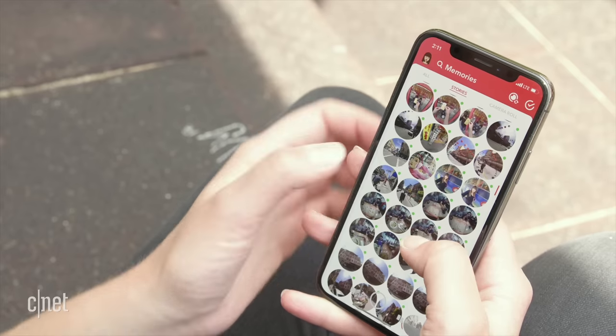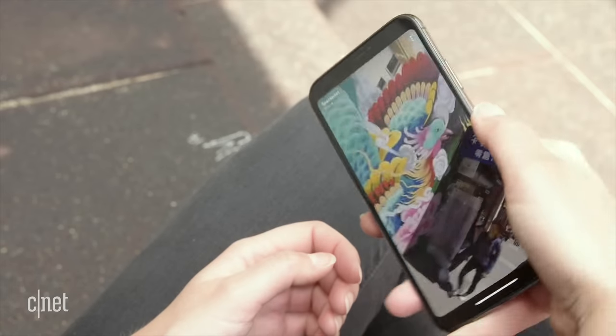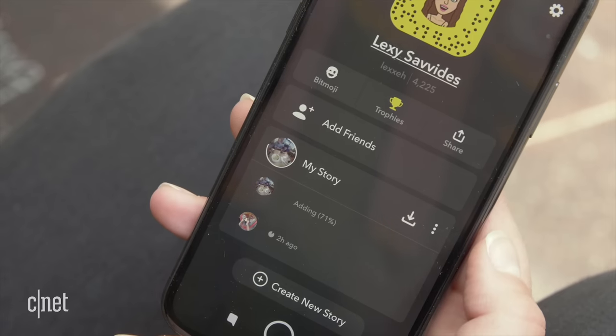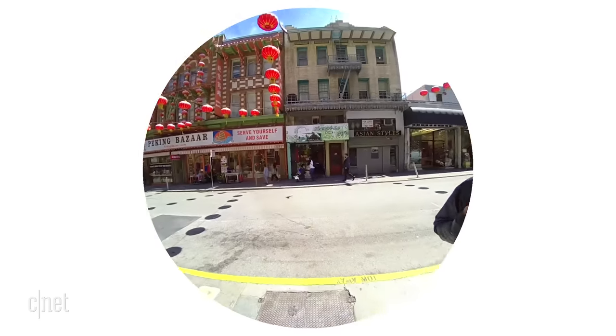When you want to look at the photos and videos, the only way to do that is through Snapchat. Once they're transferred, you can rotate the phone around to view all parts of the image and then share them out as snaps or export them. But photos and videos will have white borders around the edges.